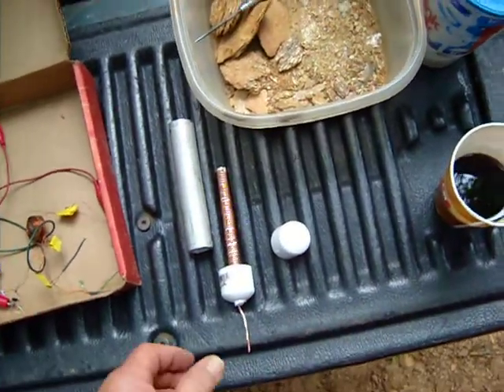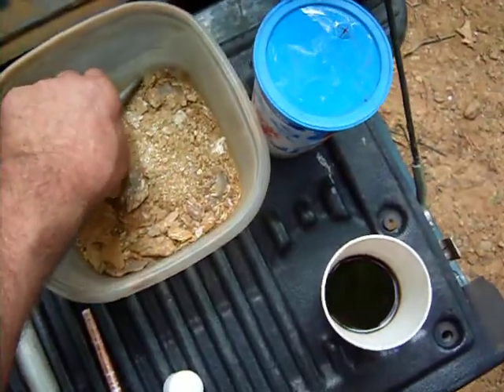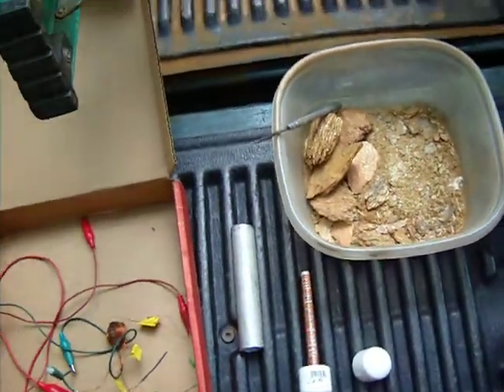Good day all. I thought I'd join the Earth Battery DIY thread here and show you my progress.